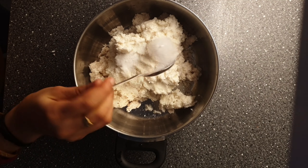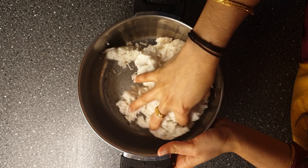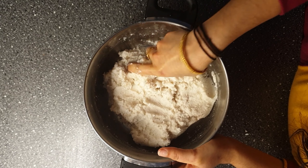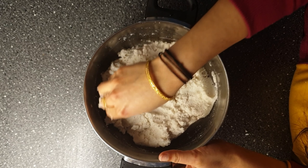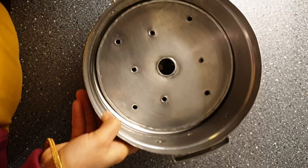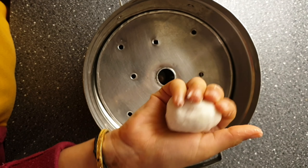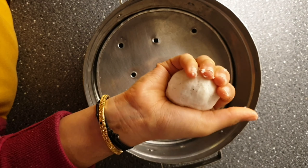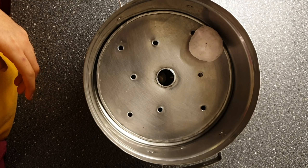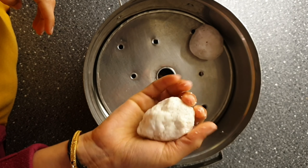We are done with grinding. Now add salt as per your taste and mix using your hand. Now we will start making balls. Here is a tip to make perfect and soft rice balls: while rolling them, roll gently — otherwise they will become harder after steaming.